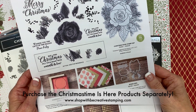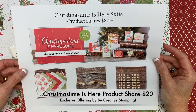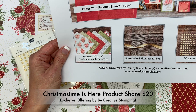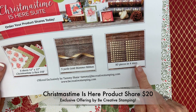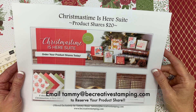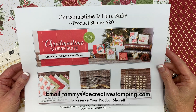They can all be purchased separately. Option 4 is an exclusive product share offered by me, Be Creative Stamping. This share includes six sheets of the 12 by 12 Christmas Time Is Here designer series paper, five yards of the gold shimmer ribbon, and 80 pieces in four sizes of the gold glitter enamel dots. The Be Creative Stamping product share is only $20. Shipping does apply if it needs to be shipped to you. You can pay via PayPal or credit card.